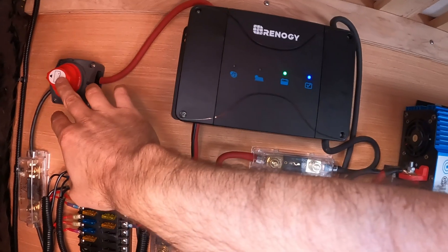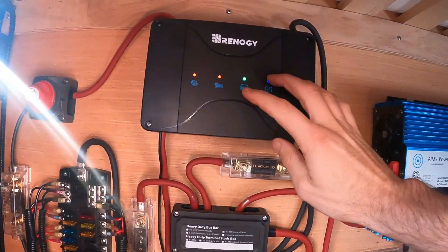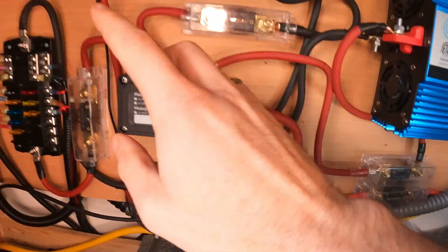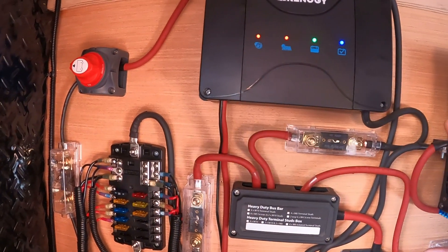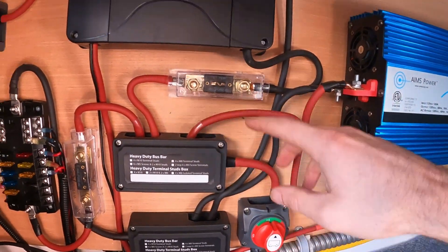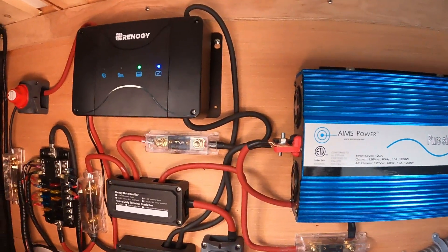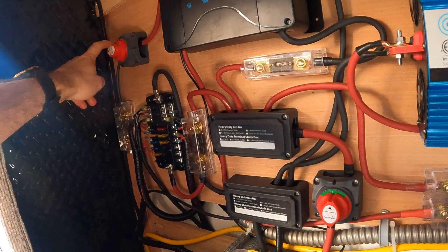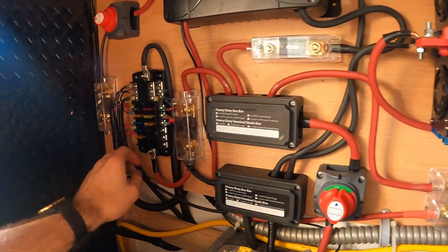With this switch here you can actually turn the MPPT charge controller off. Then I have the switch here for the battery — if you turn that off and that off, it's going to kill the whole system. If it's sunlight and you're getting power from solar and you just turn off the batteries, the charge controller will still float all that power. So it is nice to have the power off on the panel so you can actually shut the whole system down if you need to.